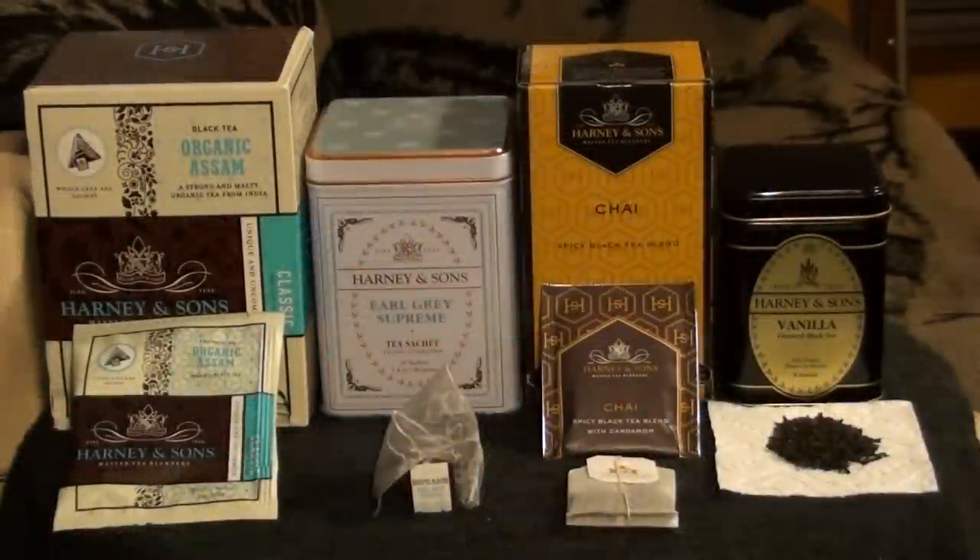Now, tea sold commercially is usually packaged in several different ways. And if you're just starting out, you'll probably find yourself wondering which one you should buy. So here we're going to take a look at a few of the most common ways tea is packaged.